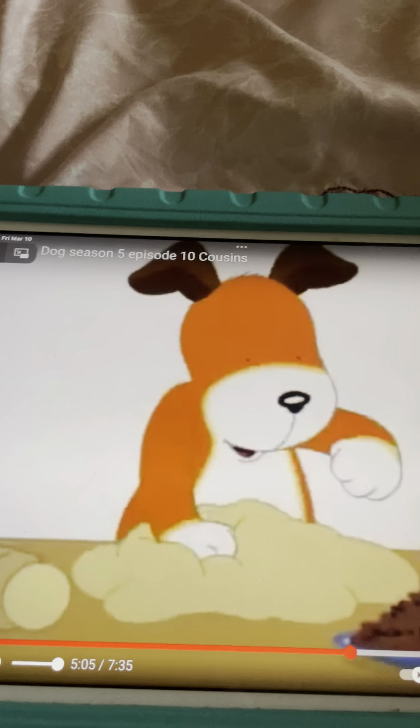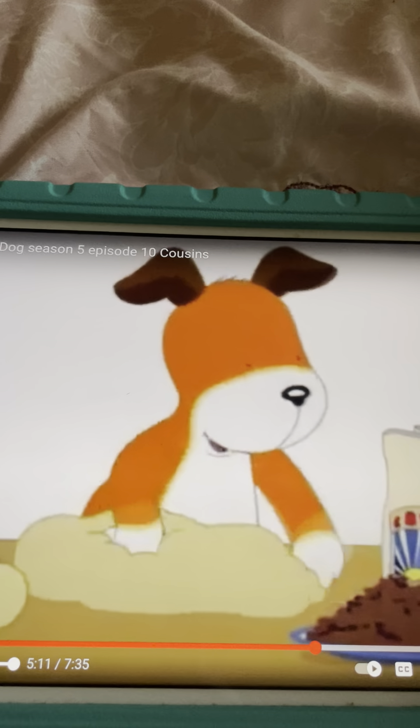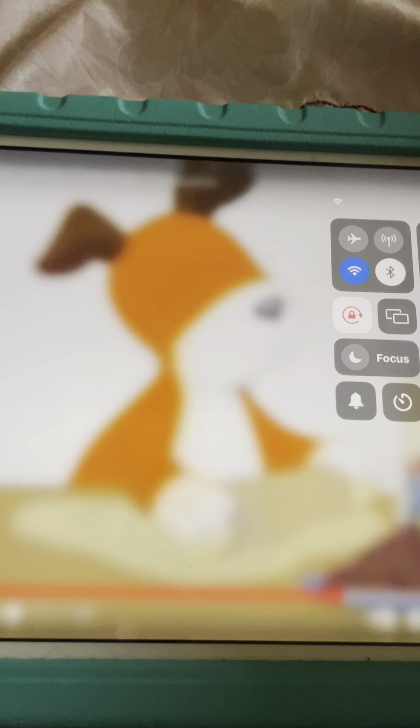Pat-a-cake, pat-a-cake, baker's man. Bake me a cake as fast as you can. Prick it and pat it and mark it with a B. And put it in the oven for baby and me.